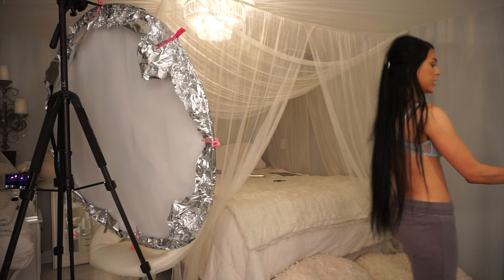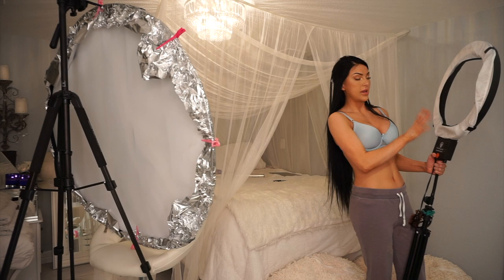Now we're going to take our light source and position it over here. I'm going to be sitting right here, so the light source is coming in from this direction at about a 45-degree angle.